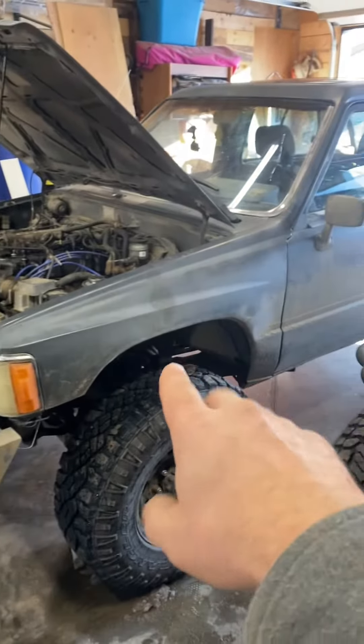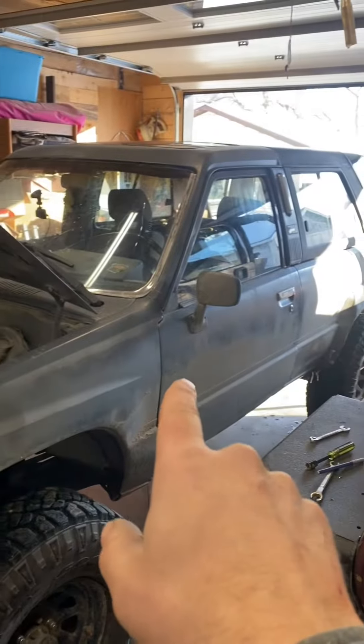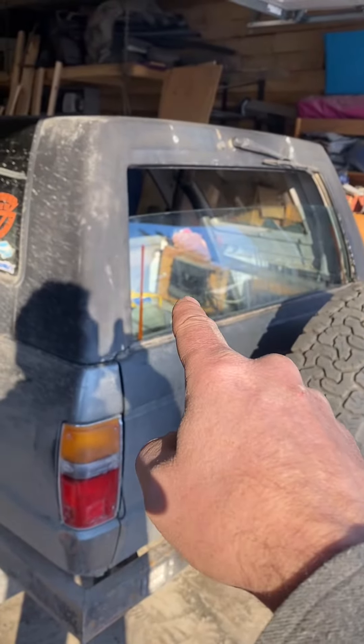The old first-gen and second-gen Toyotas had one main issue, and this is how you fix it for about $20 plus some wiring. It's the dreaded back window.